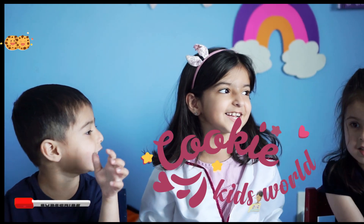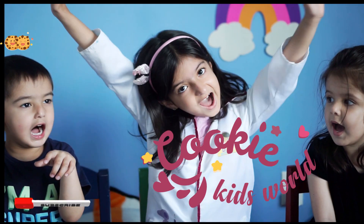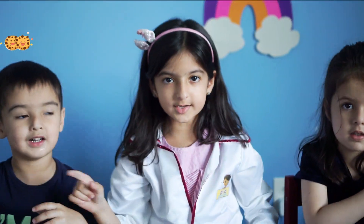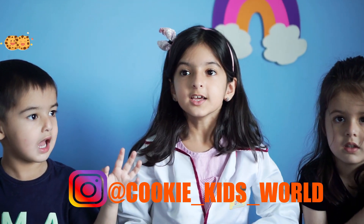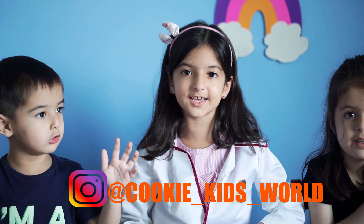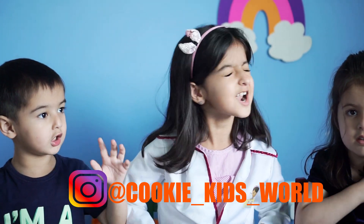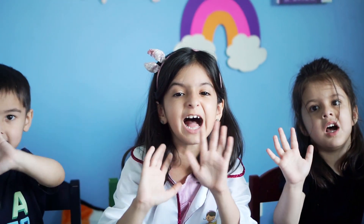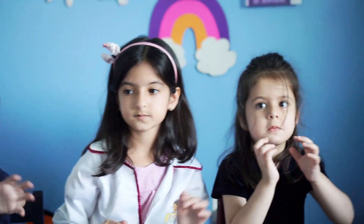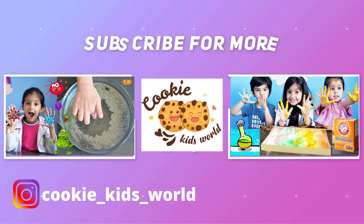And follow us on Instagram at Cookie_Kids_World. Bye, we love you! Bye!